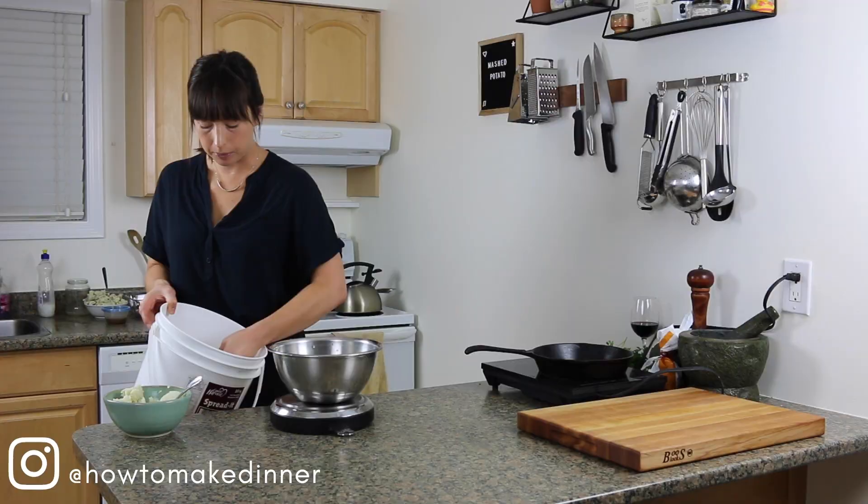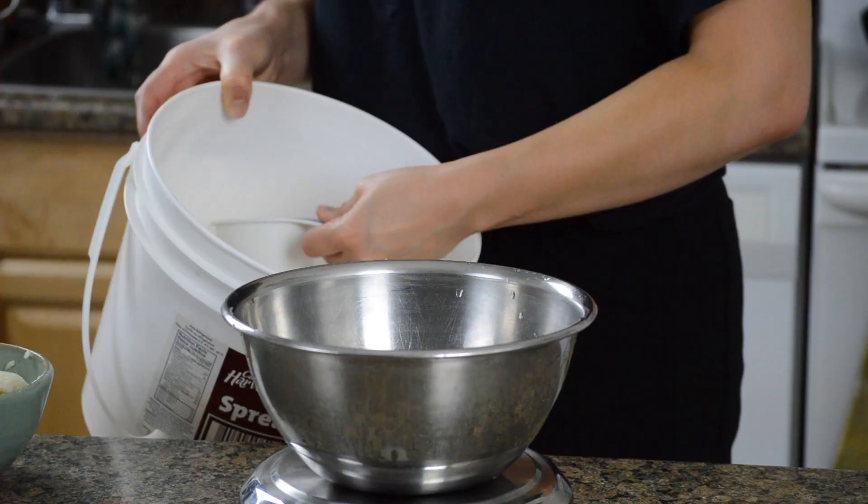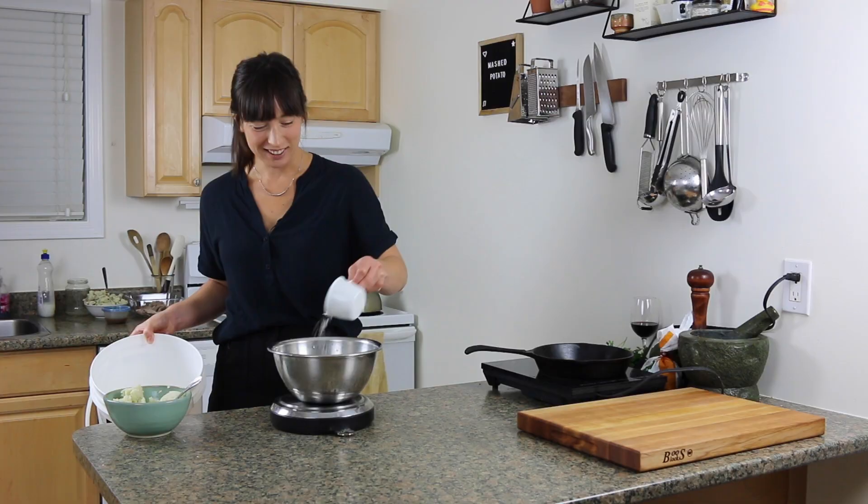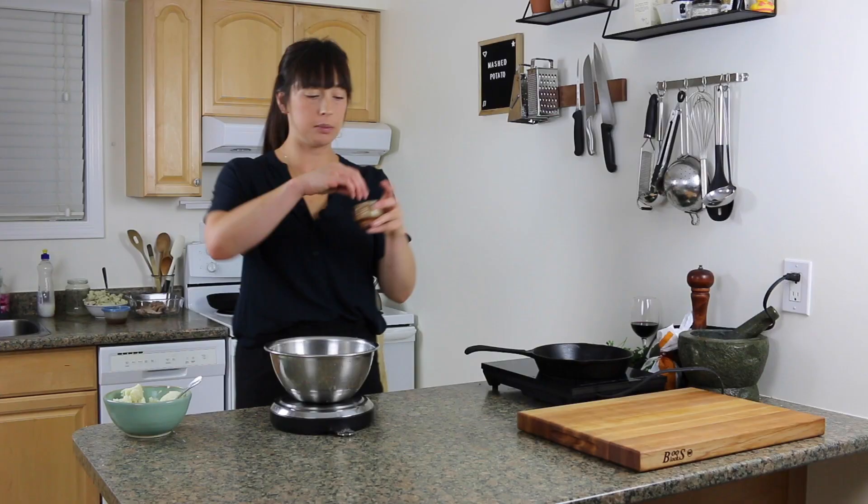This is why I love a scale — I'm just measuring right into the bowl, not dirtying a million things. Get a scale! So we've got potatoes and flour, and I'm going to put a big pinch of salt and a big pinch of pepper.